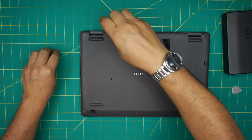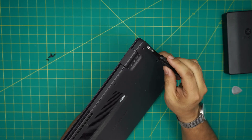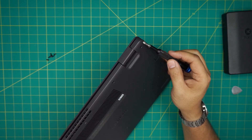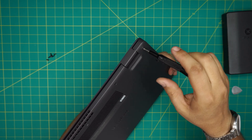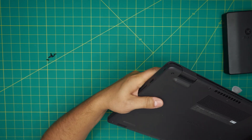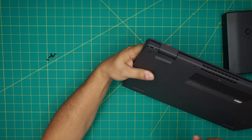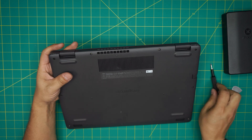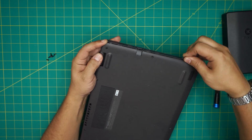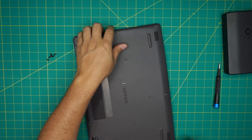Once all the other screws are removed, you're left with those two corner screws. These have a little C-lock on them, meaning once you twist them they won't come out entirely. The C-lock will help separate the bottom cover from the palm rest. Start twisting and you'll see a separation appear — that's what you want. Do the same thing on the other side. Then grab your opening tool, stick it right between the openings, and twist it upward. You want to hear a few clicks.